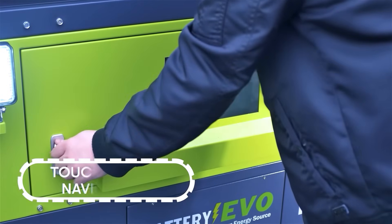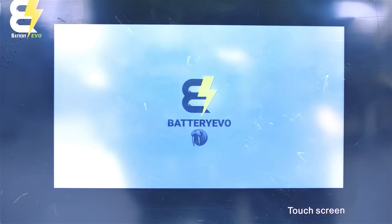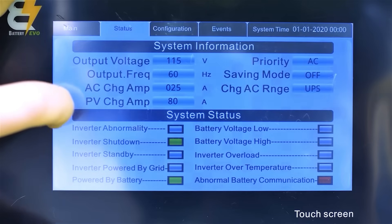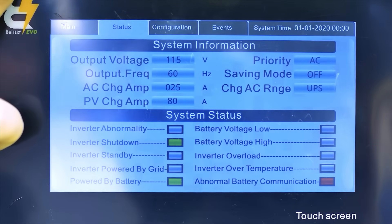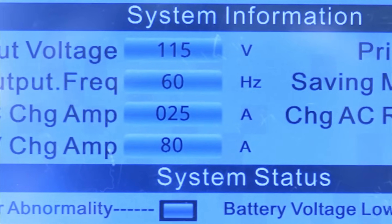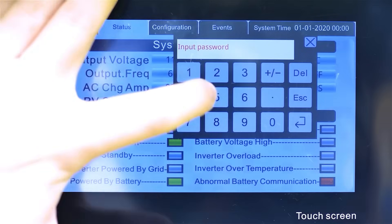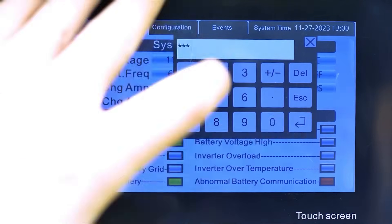On the front of the Komodo's inverter, you'll find its intelligent touchscreen interface — your control hub for managing battery status, power output, and system performance. When the inverter is on, you'll see real-time operational data including grid information, solar information, battery status, load information, and temperature monitoring, which ensures internal systems stay within a safe operating range. To access advanced settings, enter the Configuration page.